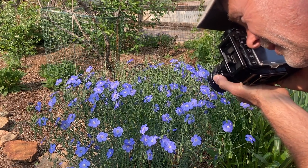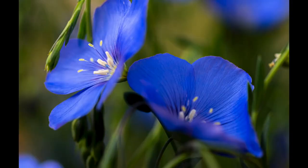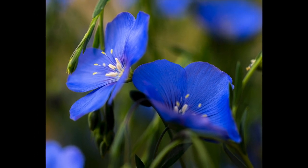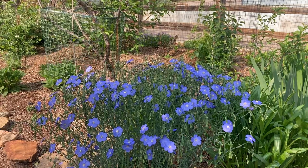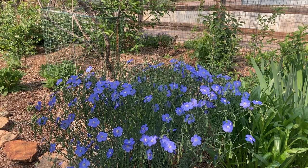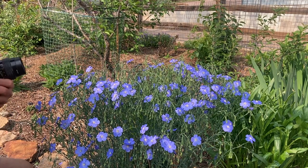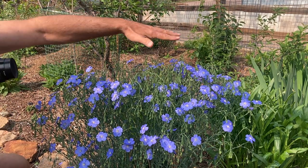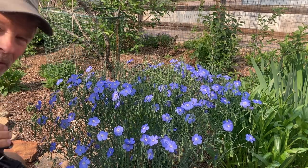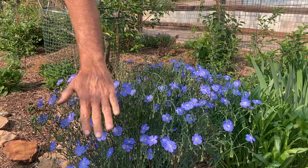I like to find a flower or two that are really spotlit nicely and use those as my main subject. The light is getting up a little bit now where the flowers in the back are starting to get more into bright sun — so earlier was better — but I've still got some nice dappled light down here below.